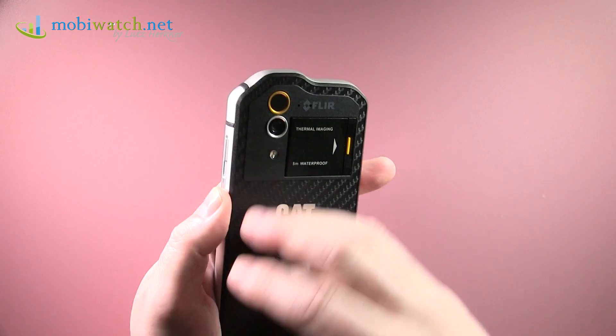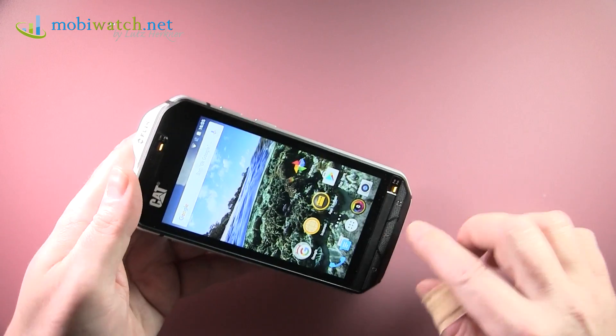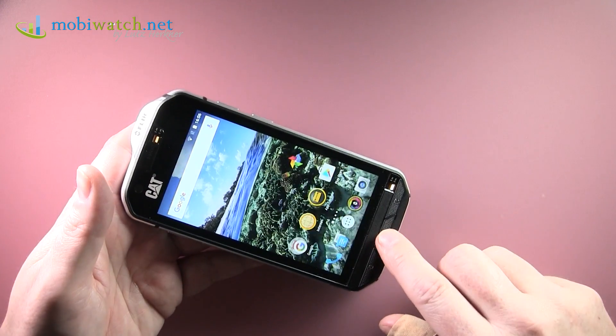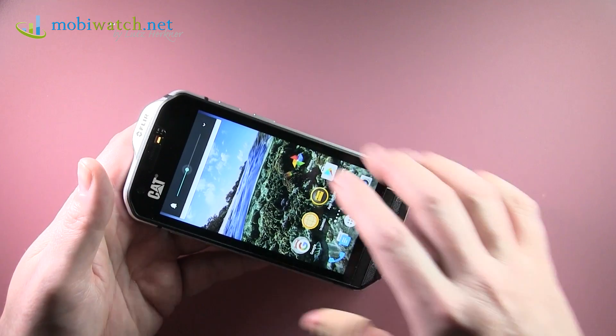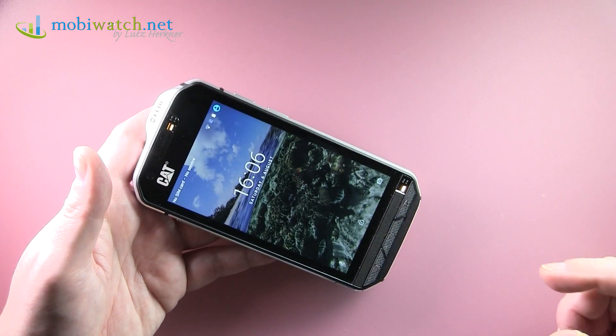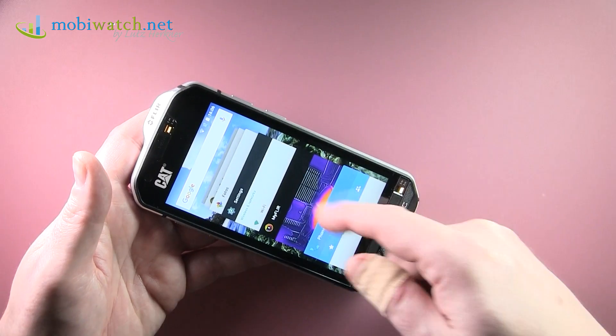This is a real phone for workers — there's no on-screen navigation. You have three hard mechanical keys for home, back, and task manager. You can also double-tap to wake, which I really like.